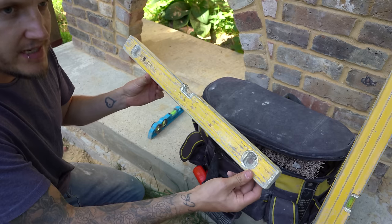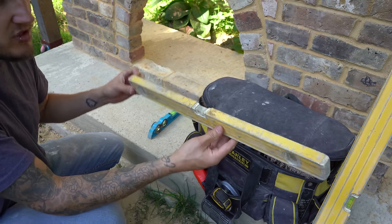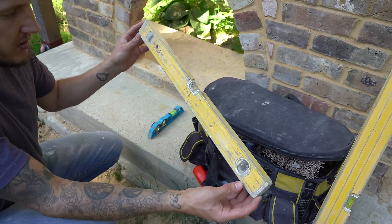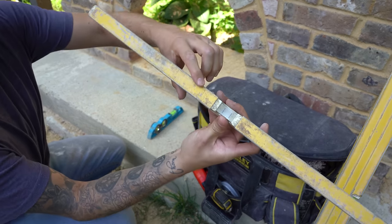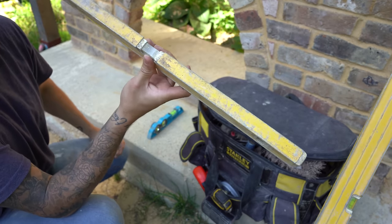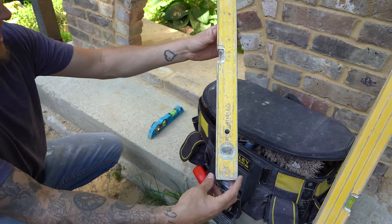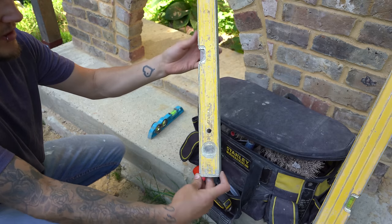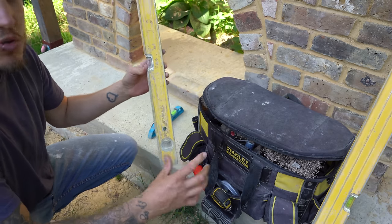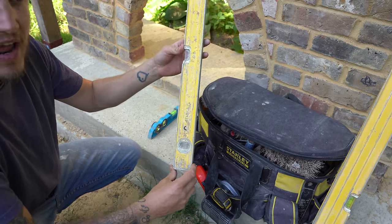Then we have the two-foot level. This isn't my most ideal type of level — my actual level got stolen, so I've used this one, which I bought when I was an apprentice a fair few years ago. It has a lot of dents and scratches because when I was young I didn't know you shouldn't whack the level with your trowel. It's a thinner one compared to the box level I'm about to show you. I'll leave links to all the tools in the description.